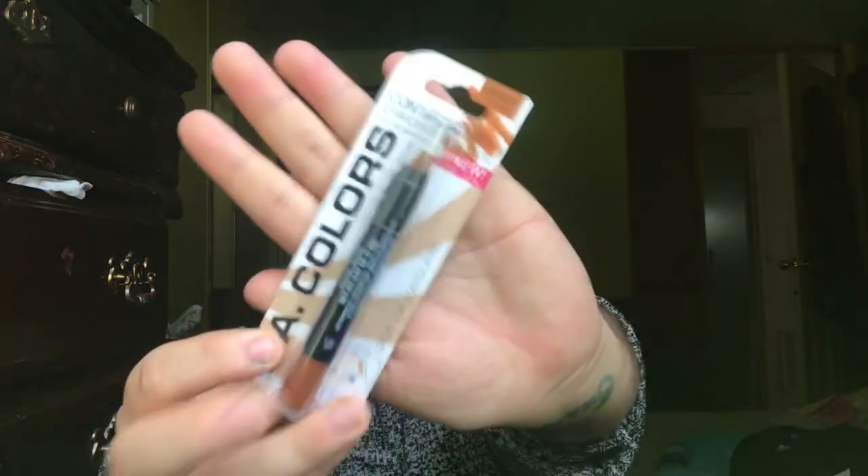Things are looking pretty good but a little unbalanced, so I'm going to go in with the LA Colors cream contour stick in shade medium. It says to play with light and shadow to sculpt and define features — apply to the edge of the forehead, hollows of cheeks, and jawbone, then blend well for best results. My face is looking really well right now.